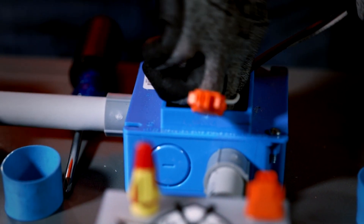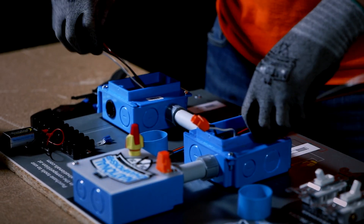First, feed the white, black, and red wires through the electrical boxes and conduit.